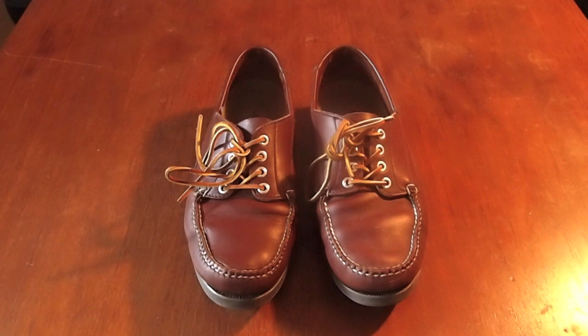These are a review of the L.L. Bean Blucher Mox. I bought them a couple of months ago and they're only $70, but I think they're a really good deal.